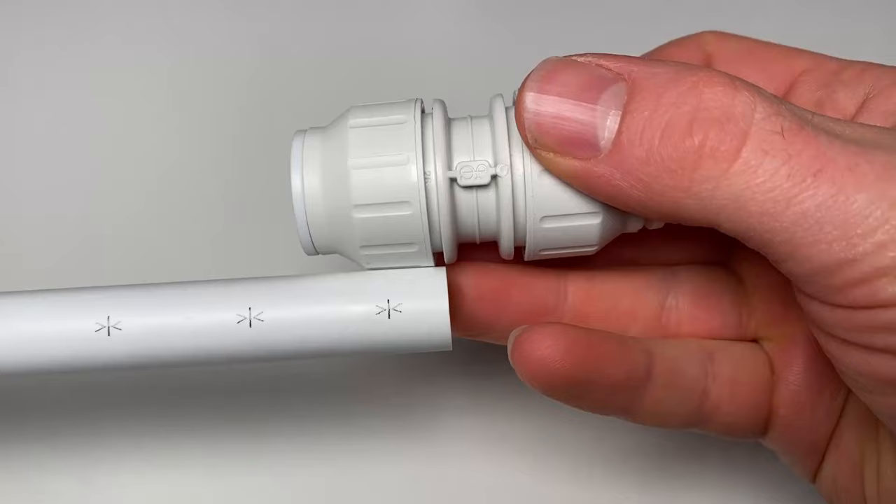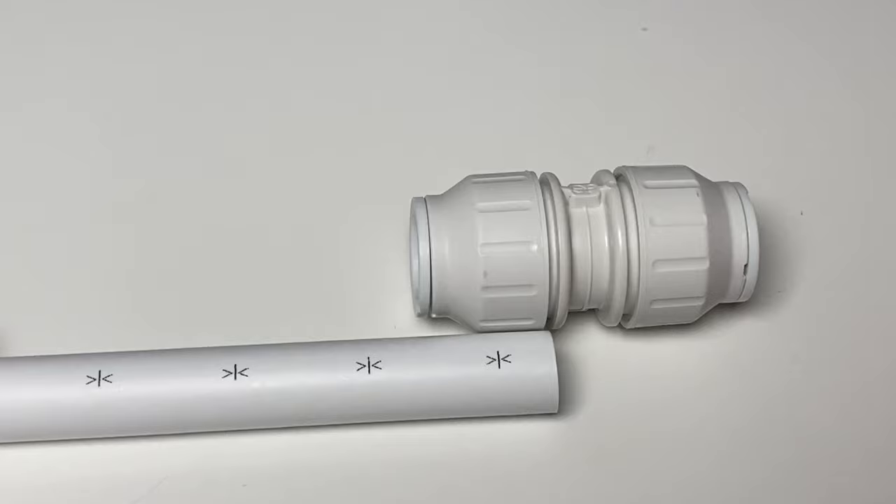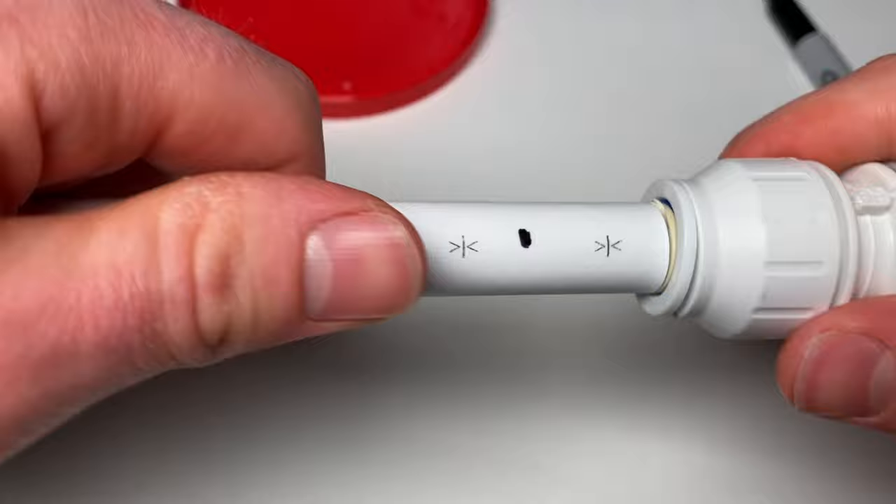If your required pipe length doesn't work with these spacings, you can just mark it on the pipe yourself. I like to offer up the fitting to the side of the pipe and then make a mark from the middle of the fitting to the pipe so I know where I need to push to. Once you've done a few of these push fit joints though, you learn to feel when it's gone in far enough, so the marks may become redundant for you altogether.